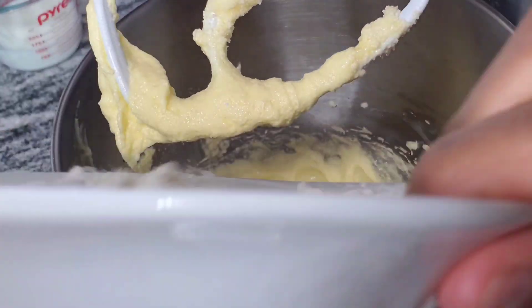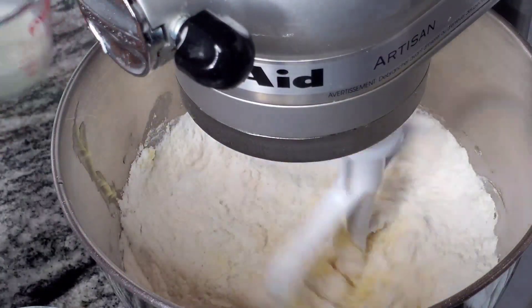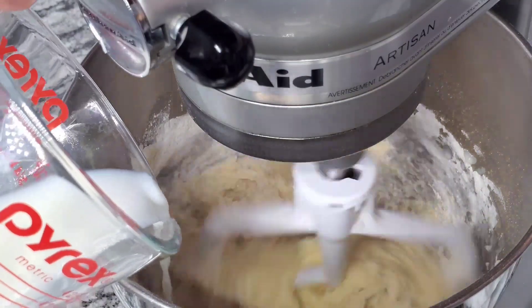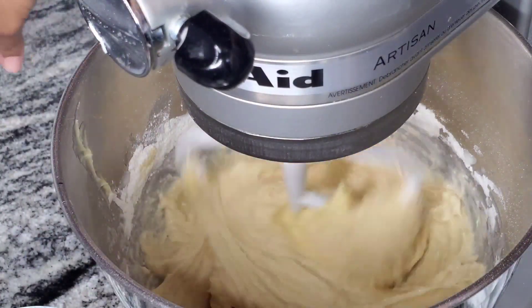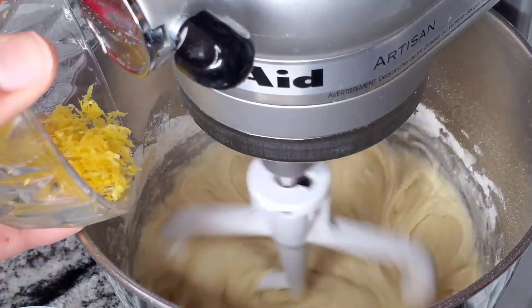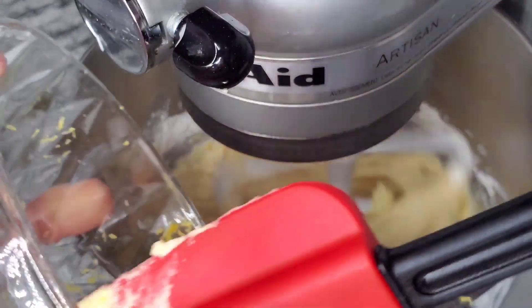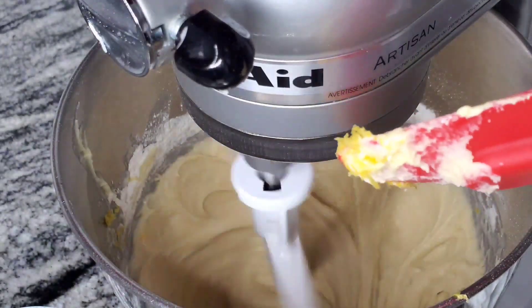Now that that's finished creaming together, I'm adding the dry ingredients. While that's mixing, I'm going to be adding the milk also. At this point I'm going to start adding the lemon zest and give it a quick mix for just a couple of seconds until it's completely mixed.